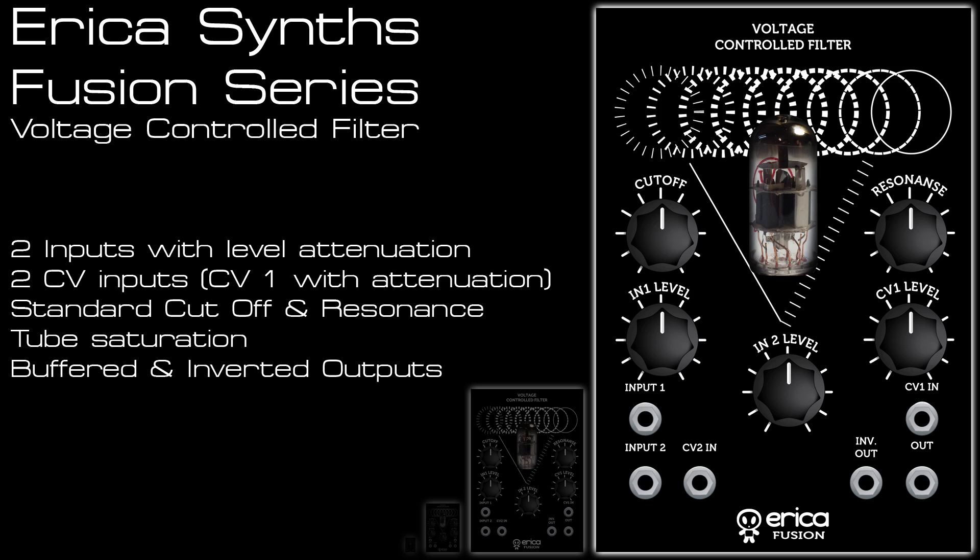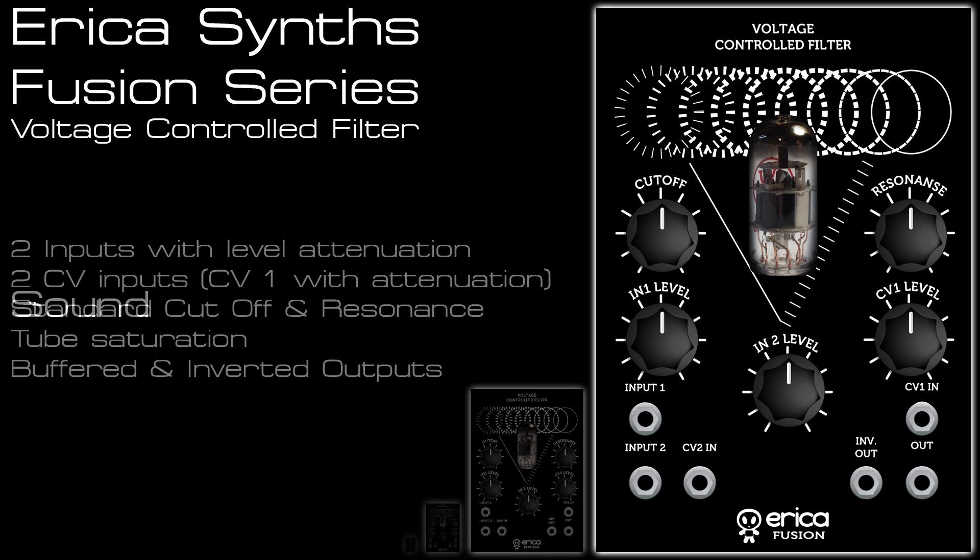The unit is a low-pass filter, but it doesn't act like a normal filter. There's loads of tube drive on offer, and the resonance can really scream and self-oscillate to create some really thick-driven sounds with plenty of tonal shaping on offer with different cutoff settings. I'll get stuck into the sounds in a few patches to demonstrate how this works.